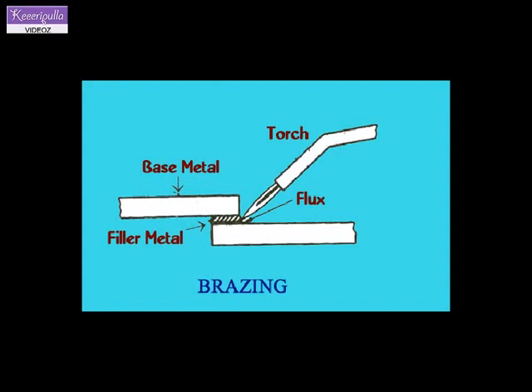Induction brazing. In induction brazing, high frequency induction current is used for heating the joints. Induction brazing requires a simple heating coil which fits around the joint to provide heating at the required area. The brazing metal is pre-placed in the metal joint.